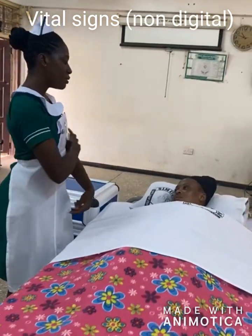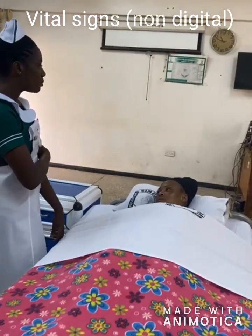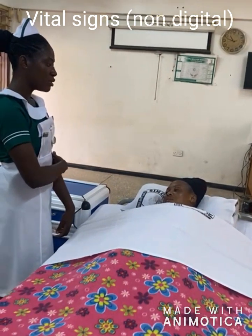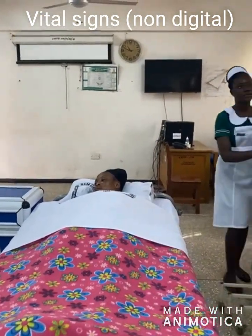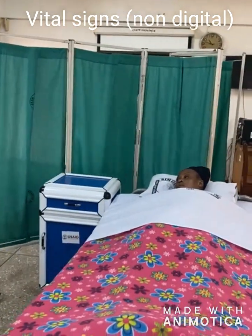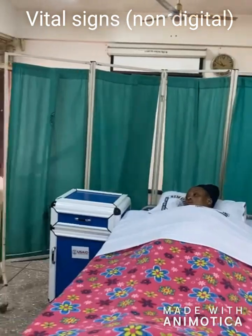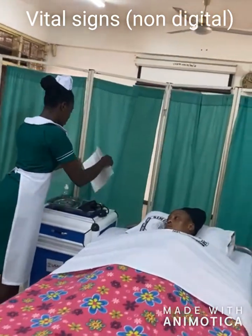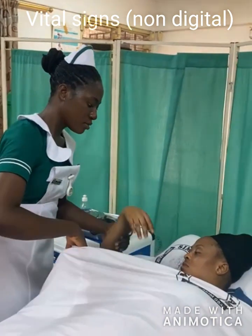When it comes to the blood pressure, I'll use the sphygmomanometer and the cuff will be pressed on your arm a little, but please bear with me. Am I allowed to do this? Thank you.